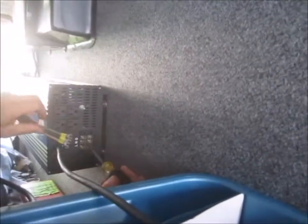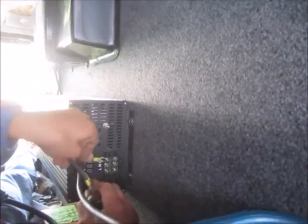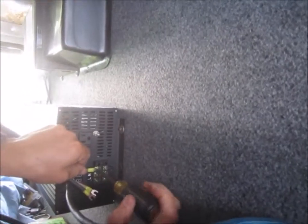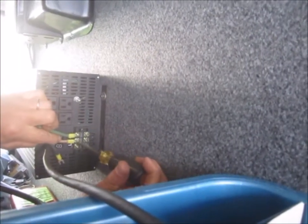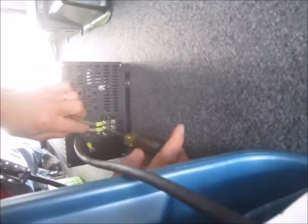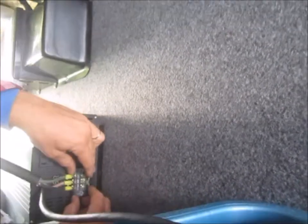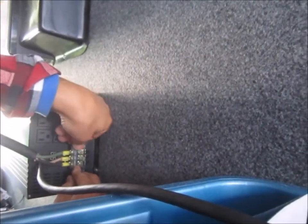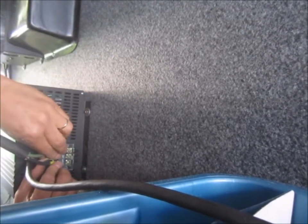Cut the power off the inverter and we'll go ahead and make our hookups — ground and the central. Then I will replace the plastic cap because this is 120 volts when the power is on to it.